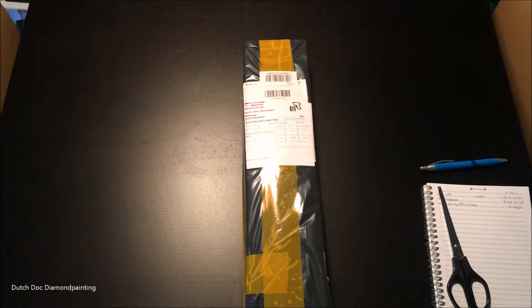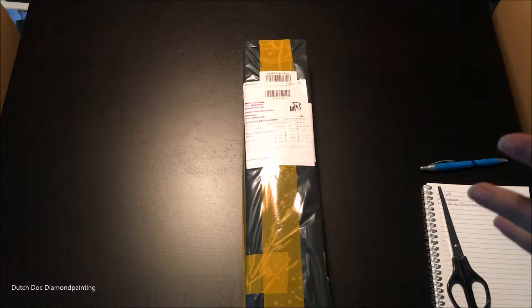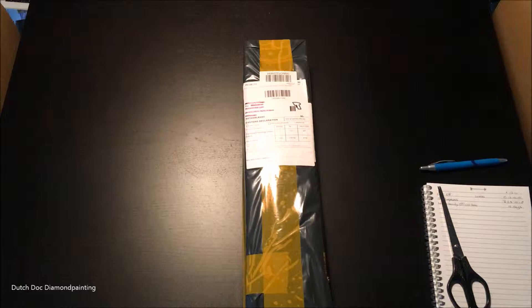Welcome, my fabulous Diamond Painting fanatics! This is Didi and thanks for joining me at Dutch Doc Diamond Painting. I've got another unboxing and I'm happy about this because I really like this picture. It's what I call the Fall Elf, and I actually liked all of the paintings that were in this set — they were all gorgeous, but I picked this one.